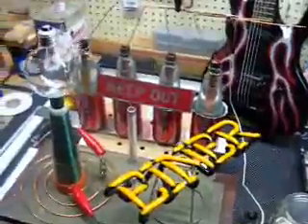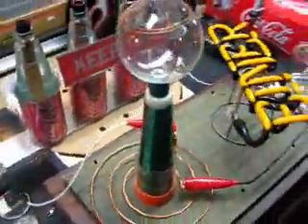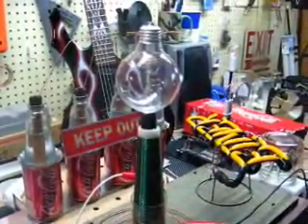My first Tesla Coil. It's conical in design. Just got a light bulb on there upside down.